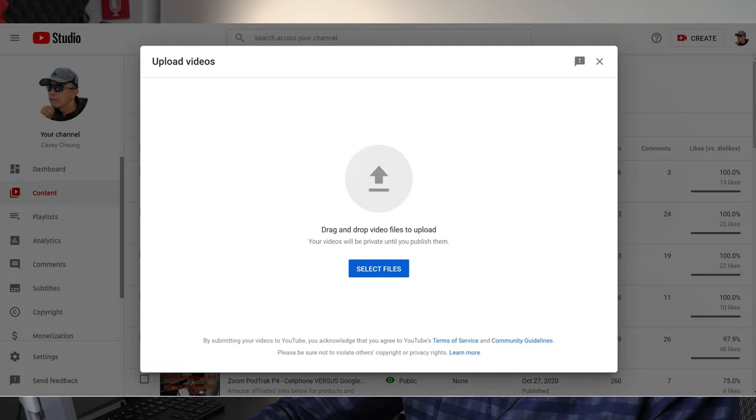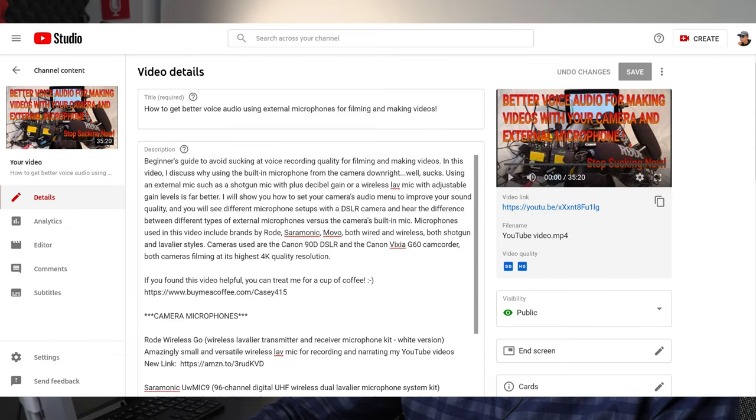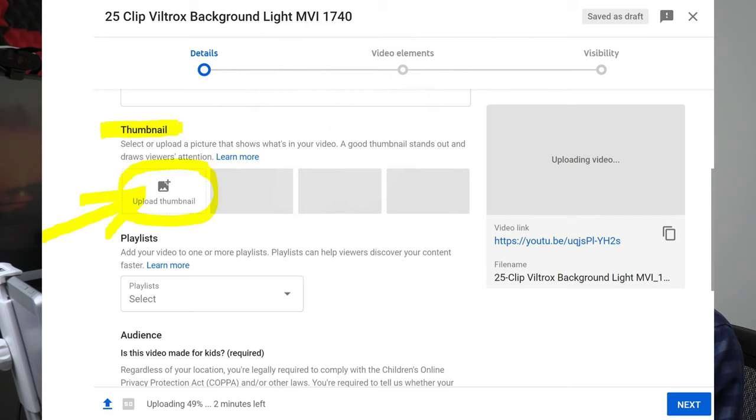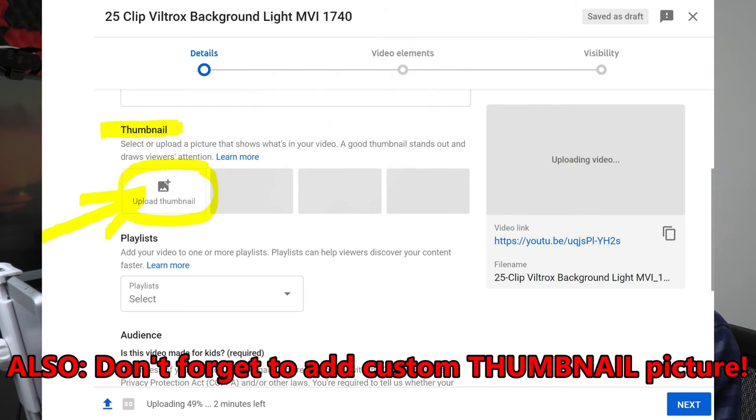Step number 12 is uploading the finished video to YouTube. After finishing rendering the video, it's time to upload to my YouTube channel. There is various information I need to enter when posting the new video, such as adding a title and description. You can only add a short sentence for the YouTube title because there is a limited number of characters. I also add a comment and make sure it's pinned so that my comment remains at the very top of all other comments — in my pinned comment I usually have product links for equipment mentioned in the video.